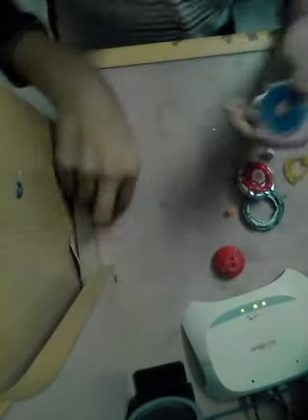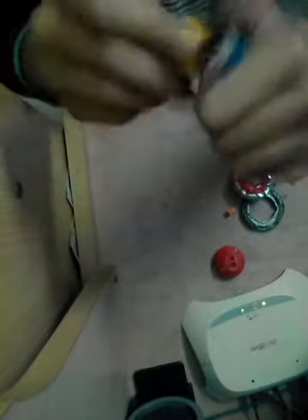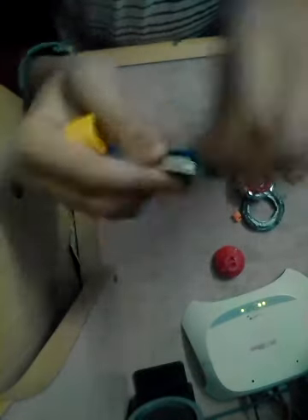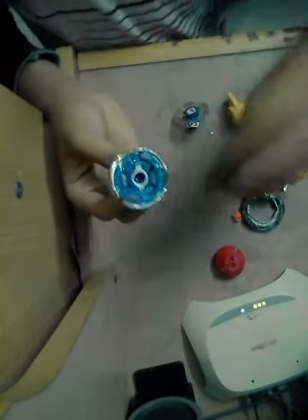So we're gonna compare it to — oh yeah, Galaxy Pegasus! This is a Galaxy Pegasus. If we now — oh my god, it's tightened up too much. So Flame Pegasus contains this piece and the tip and the driver, and as you can see it already has a metal piece on it. The frame itself — let's put this back together.